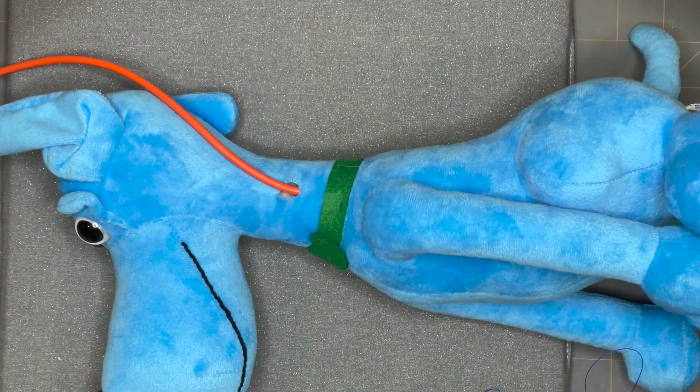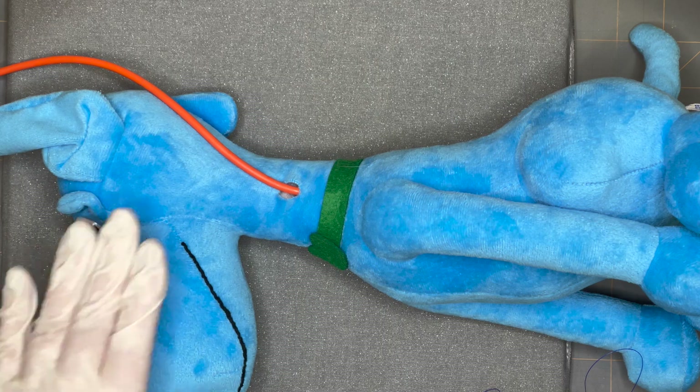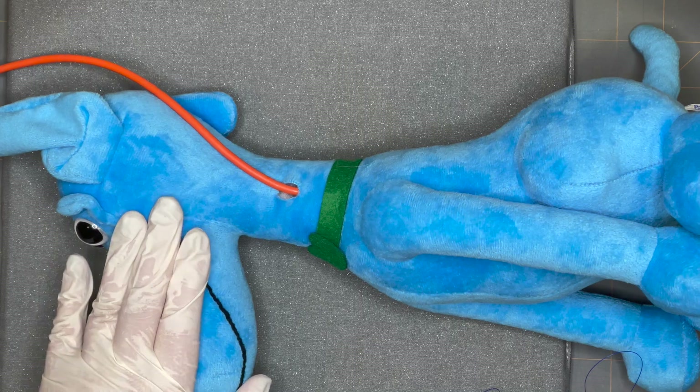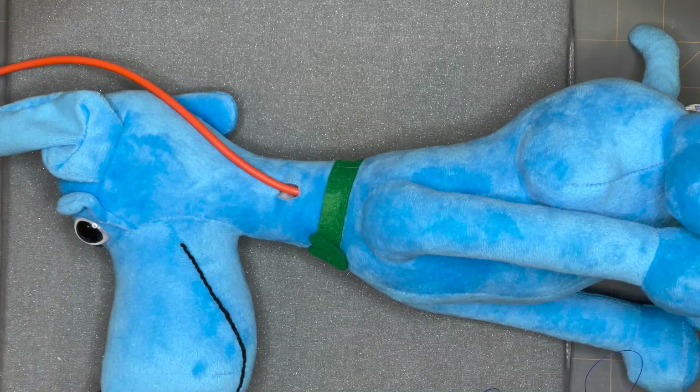Hi everyone, today we're going to be doing the Chinese finger trap suture. This is a suture that you're going to use to secure a tube into a hollow organ. As demonstrated, this tube is in this patient's esophagus, so this is an esophagostomy tube. You can also use this suture to secure a chest tube as well.